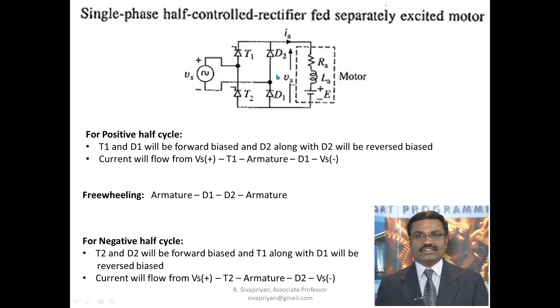During freewheeling, the armature voltage becomes zero because the armature is short-circuited, but current continues to flow through D1 and D2. During the negative half cycle, the downside becomes positive and top side negative, so D2 and T2 become forward biased. Current flows from Vs+, through D2, the motor armature, then T2, and back to Vs−.